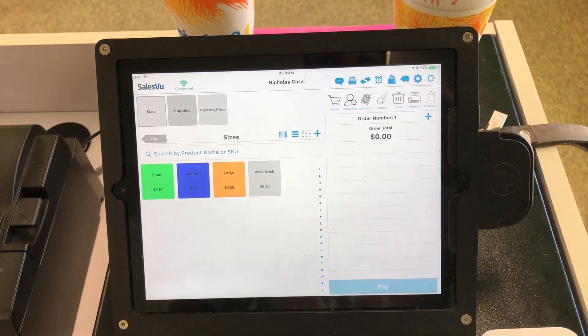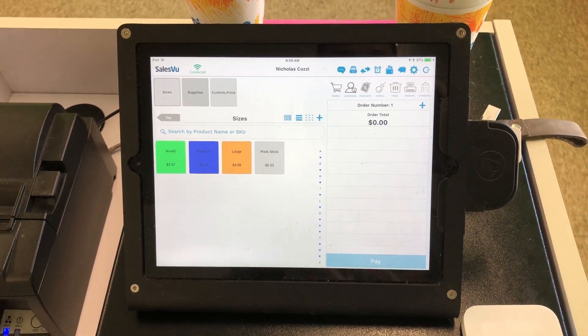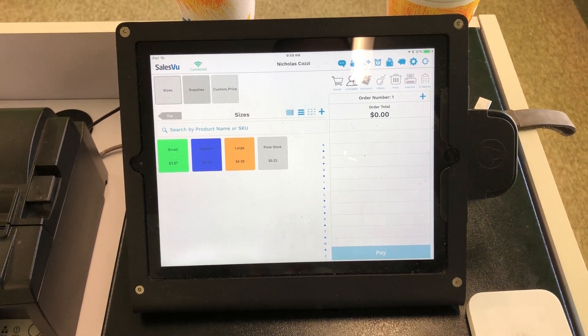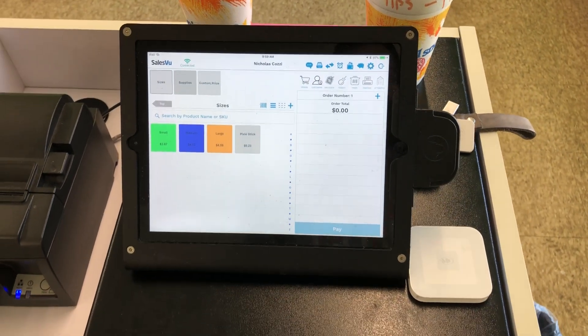SalesView has been great for my business. We have been using them for the last three or four years. I used to use an old cash register system and use Square on our phones, but now SalesView has an integration with Square so you could use them as your payment merchant.